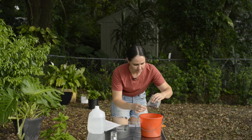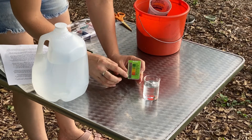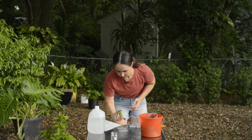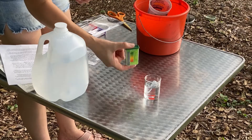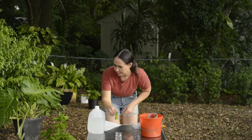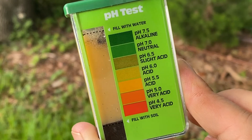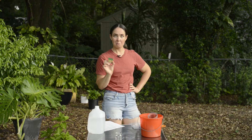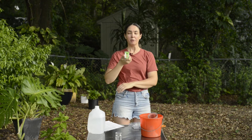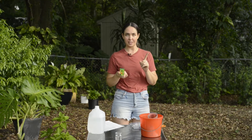Now it's time for the pH test. I take a small sample of soil, add it to the testing chamber, add the water, then the capsule, mix it all together, and let it develop. The reading looks like about 5.5 — that's pretty acidic. But this is not conclusive; we still need to see what the lab says.